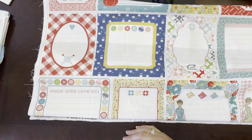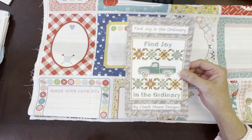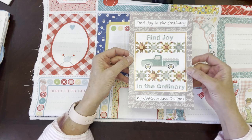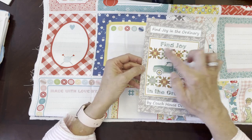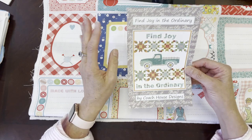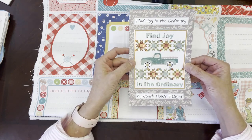I'm going to show you two quick quilt patterns that came in by Coach House Designs. This one is called Find Joy in the Ordinary — it's my favorite fall pattern by Coach House and it's available now. Remember, you don't have to use any of the fabrics that you see — you can use any fabric in your stash and put your own stamp on whatever you quilt or sew using this pattern.